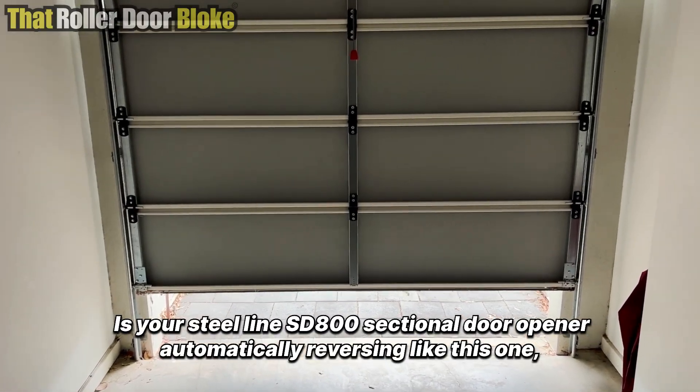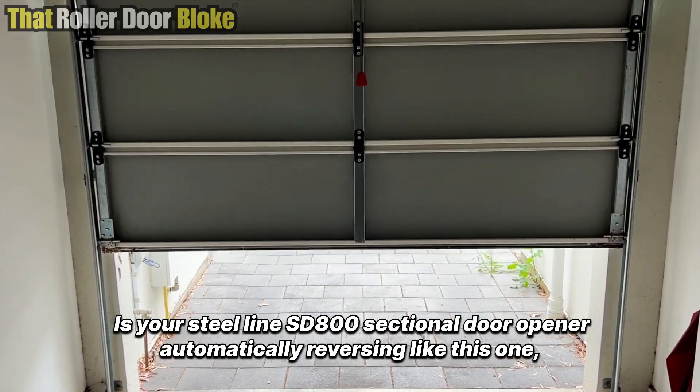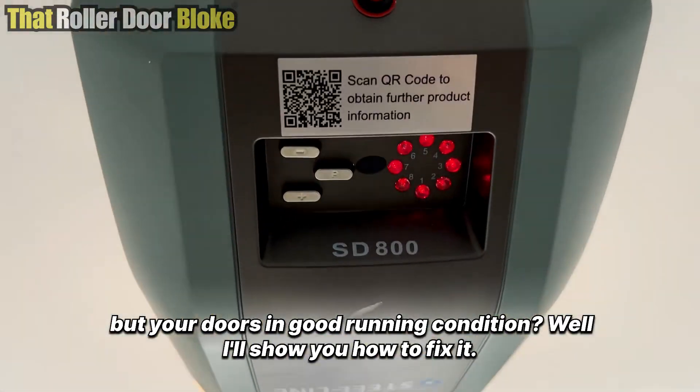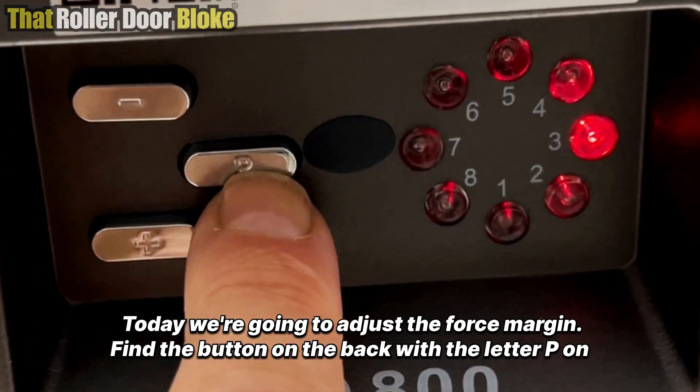Is your Steel-Line SD800 sectional door opener automatically reversing like this one? Put your door in good running condition — I'll show you how to fix it today. We're going to adjust the force margin.